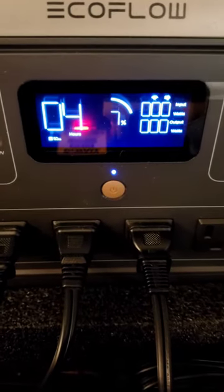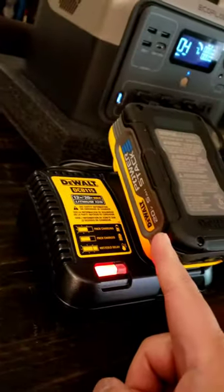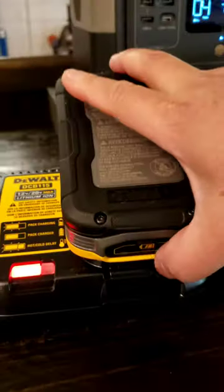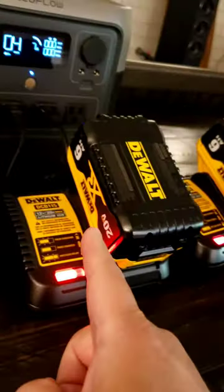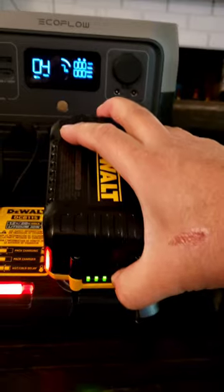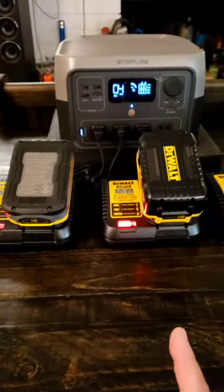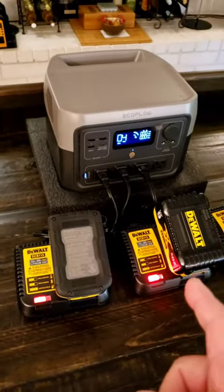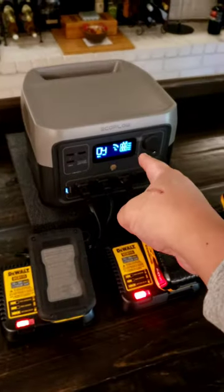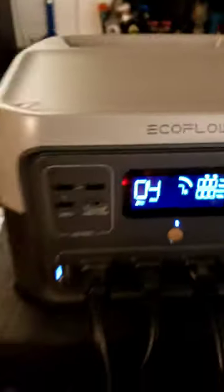We've done it — 7% left. Fully charged power stack: 5 amp hour, 6 amp hour, 6 amp hour — all done. That's another 19.5 amp hour on a 20 volt battery XR. It dumped 39.5 amp hour from full charge to 7%. That's fantastic.